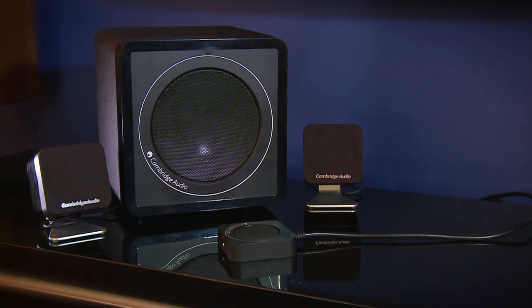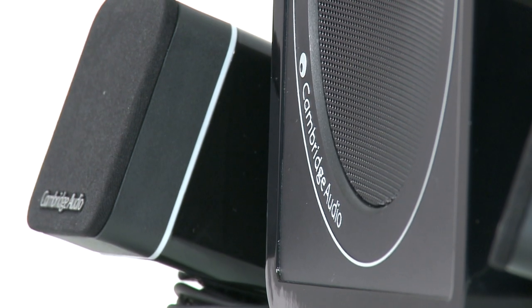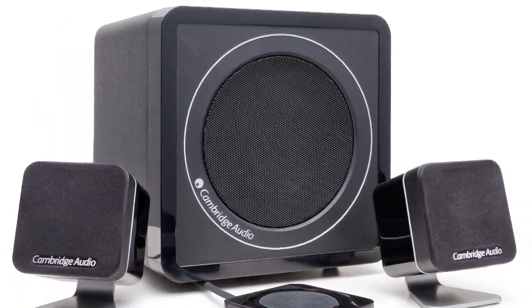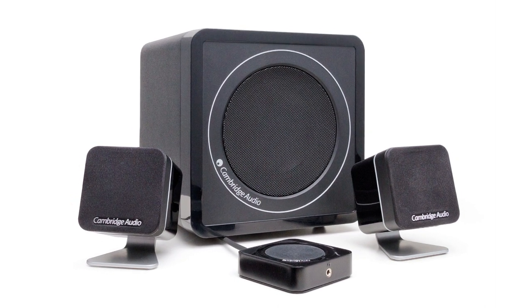These are backed by a compact subwoofer that fills out bass notes beautifully. The powerful and punchy subwoofer also provides amplification for the two compact desktop speakers, so no other amplifier or electronics are required, and all the cables you need are provided for quick and easy setup.